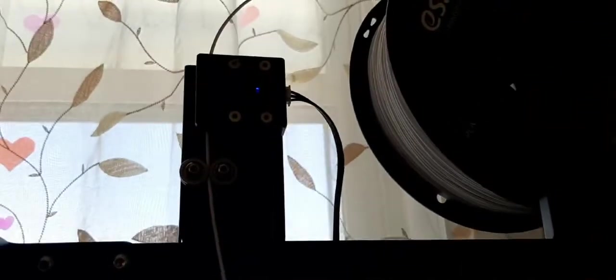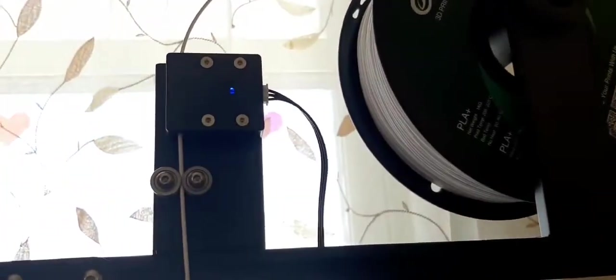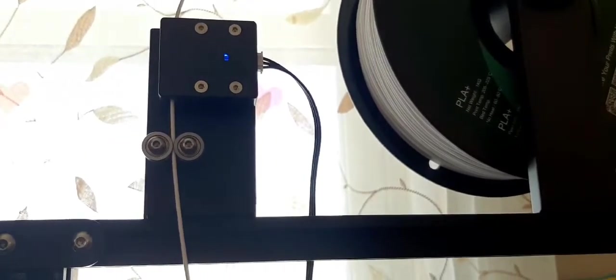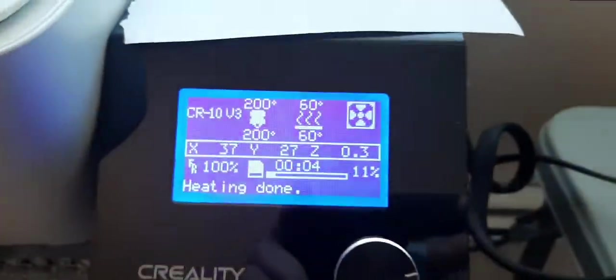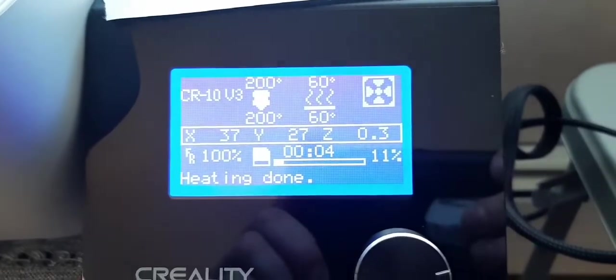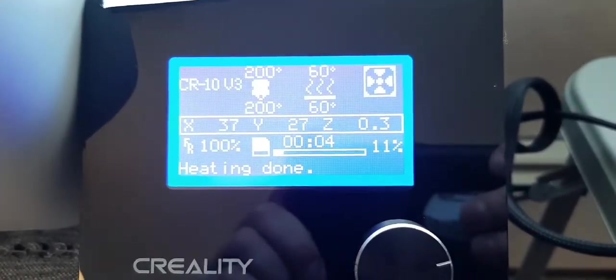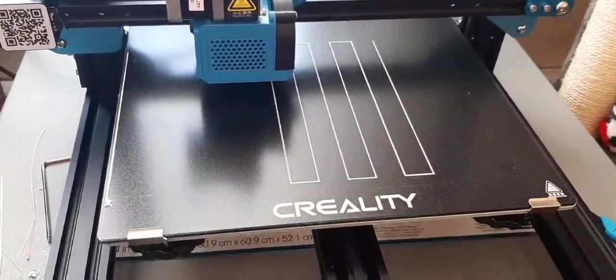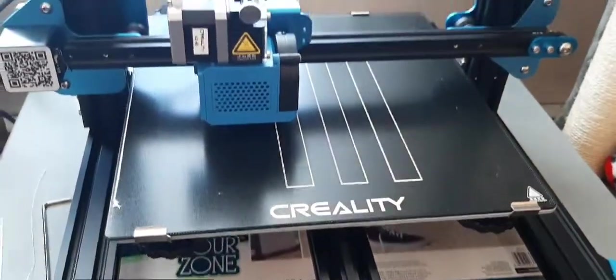You can see the filament sensor there — I actually tested it by cutting a small piece off to simulate running out of filament, and it did work. It beeped like crazy, paused the print, and told you what the issue was with the filament. I'm very very pleased with this. We'll check back in about 15 minutes and see how it's going.